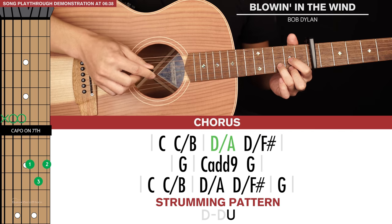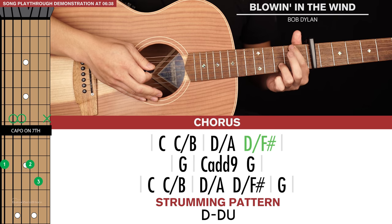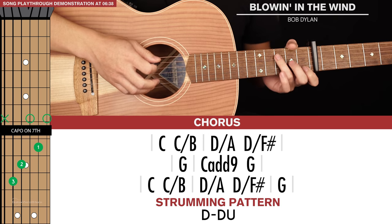Then D slash F sharp — keep your ring finger where it is, move your index up to the second fret, and your middle finger up to the second fret of the sixth and third strings. Our bass note here is that F sharp. So that's the first line of chords in the chorus.